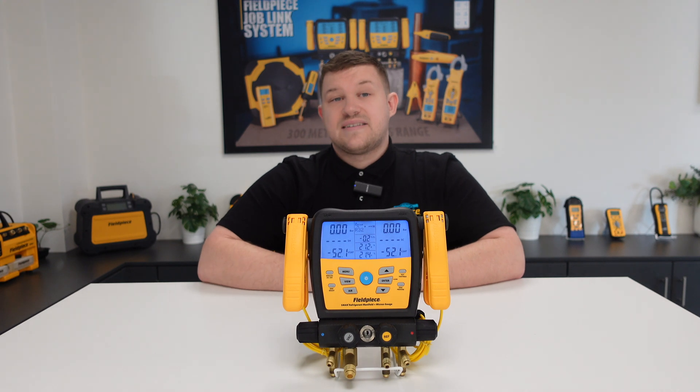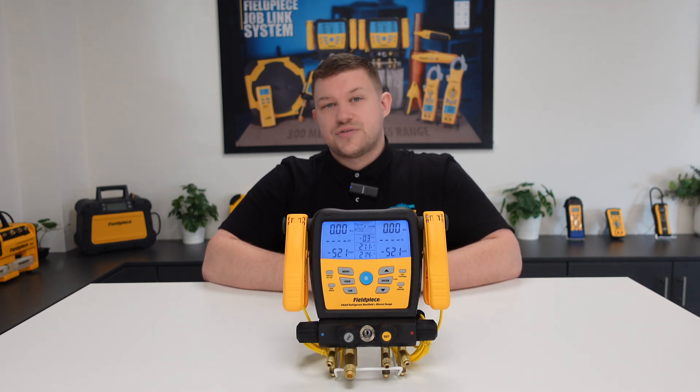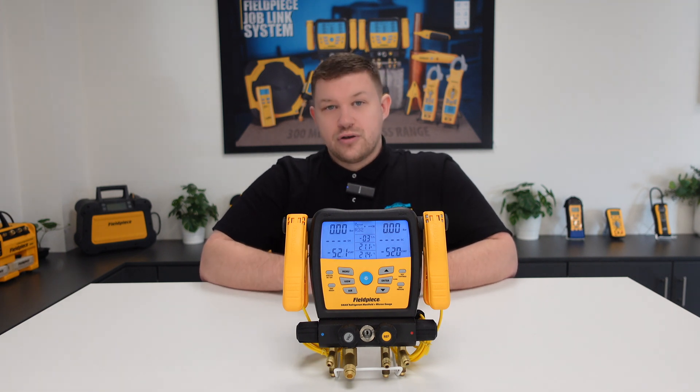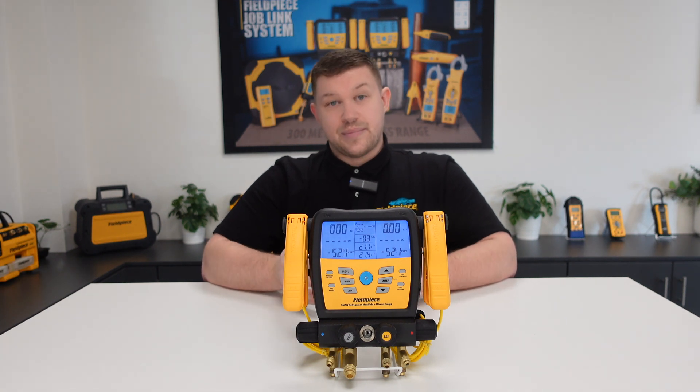Using the data logging feature on our S-MAN manifolds can ensure you get the best measurements on the system and be able to view and document them clearly and easily, helping you diagnose or commission a system easier, faster and better.